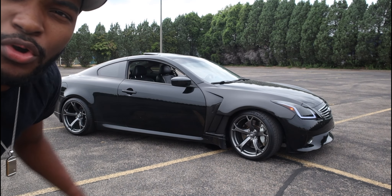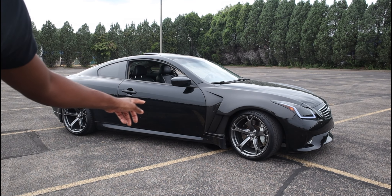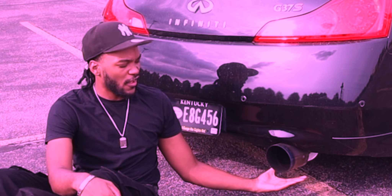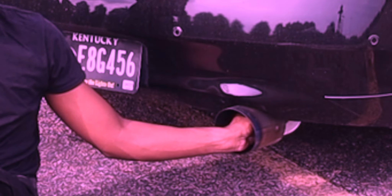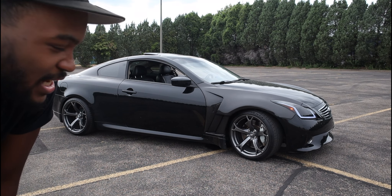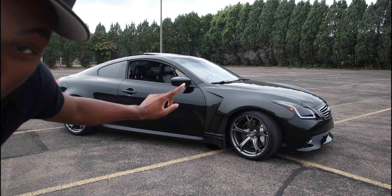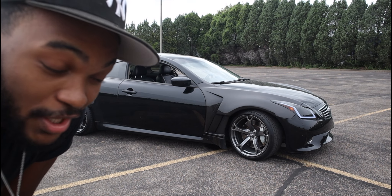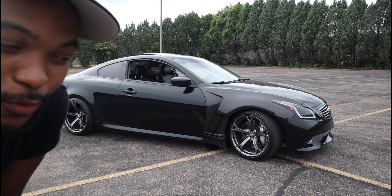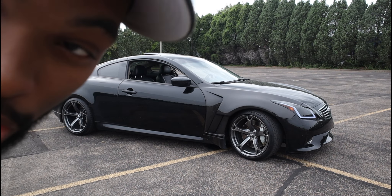Something else y'all might notice — you see the little fin right there? And the carbon fiber fenders right there are beautiful. That was probably the last major thing I added to the car, but I'm gonna give y'all a closer look.